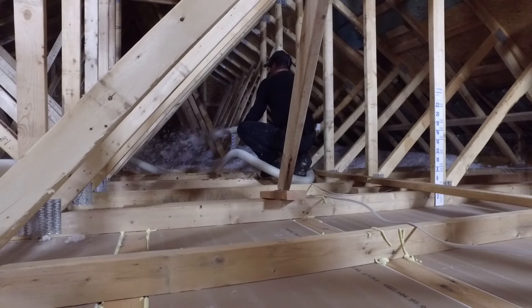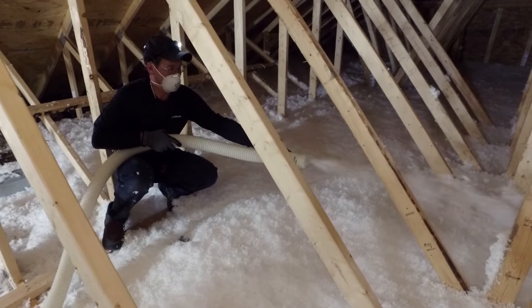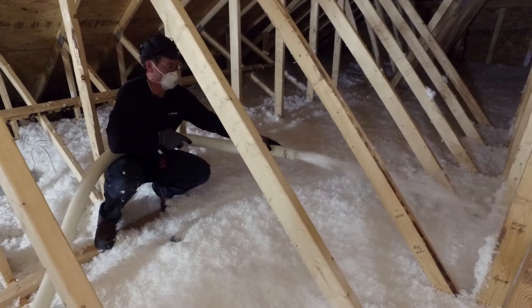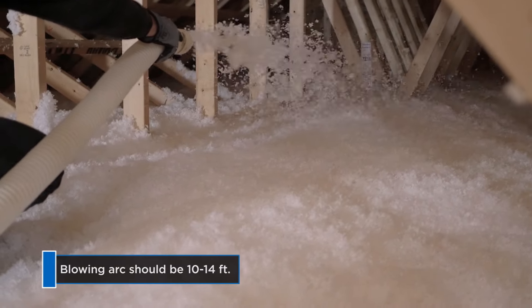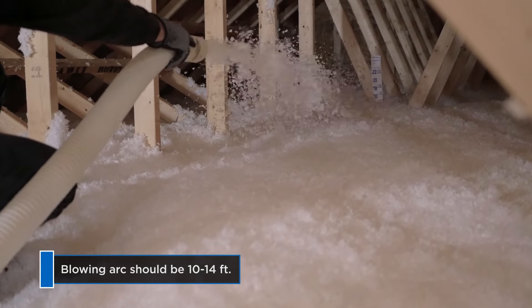As you blow, work your way back toward the attic access point. Whenever possible, hold the hose parallel to the floor. For the best application, the arc of the material from the end of the hose should be about 10 to 14 feet.